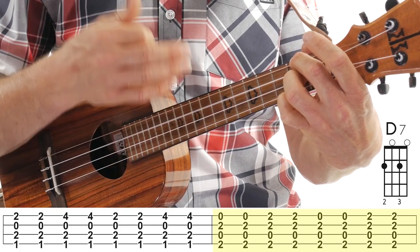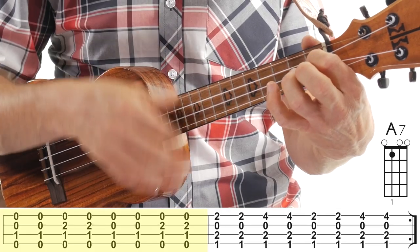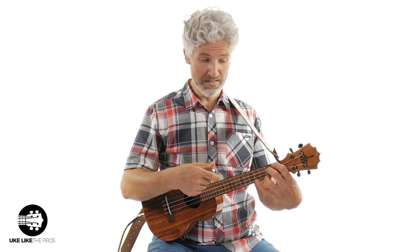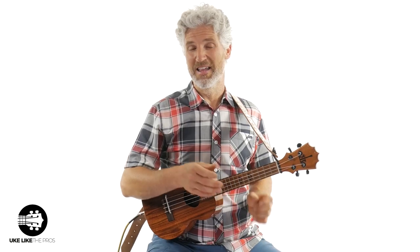Then you go to the D7 — you do that once. Back to the A7 — nothing new. And then bar 12 goes back to the E7, and you do exactly what we already did. It's a lot because you're switching chords every measure, so give yourself some time with this one. The last four bars go: E7, D7, A7, and E7.